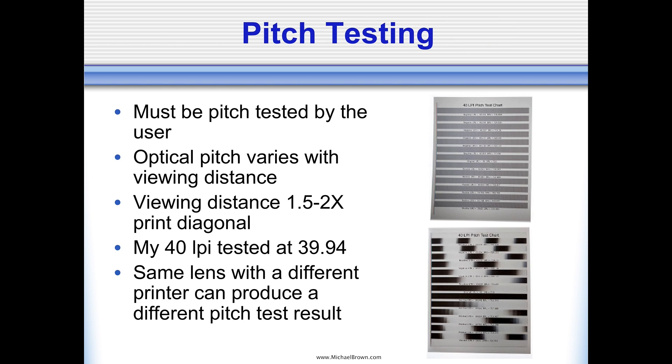Pitch testing a lens: all the software comes with the ability to make these pitch test patterns — basically alternating black-and-white lines or sometimes alternating color lines. You print out this pattern, bond the lenticular sheet to it, and view the sheet from the viewing distance you would normally use — typically one and a half to two times the diagonal. You look for a line that turns solid black, and when you rotate it, solid white. That would be your correct pitch at that viewing distance. In this case, I ordered a 40 LPI lens from Microlens and it tested out at 39.94 LPI — a value you take note of because you'll need it when you use software to interlace your pictures.